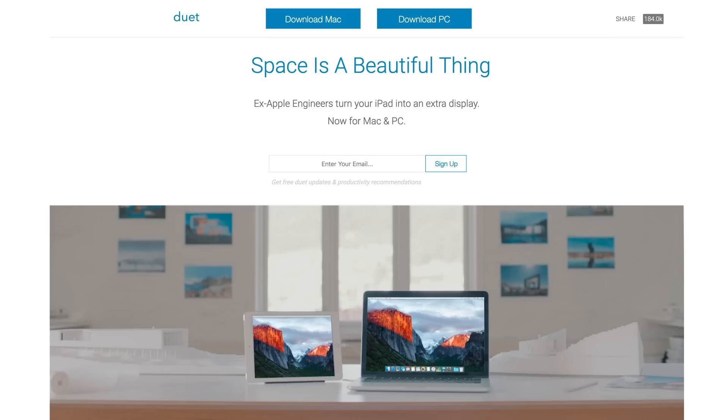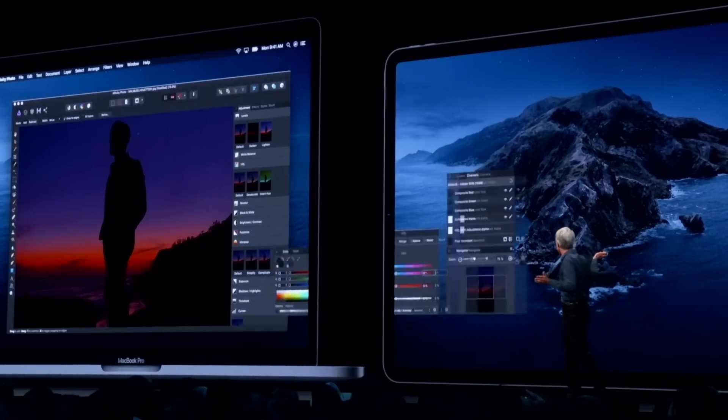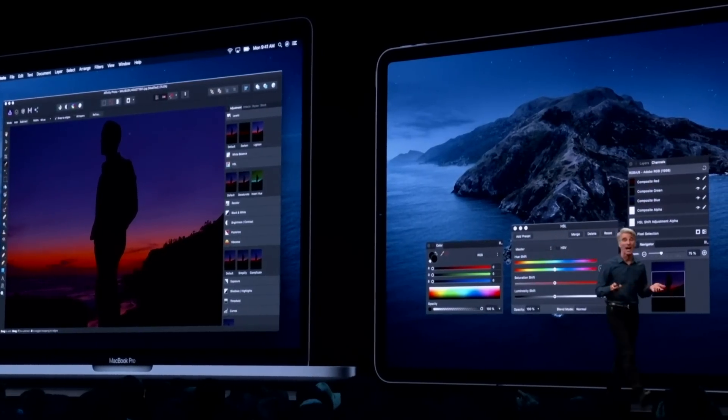There are already several apps out there that do that already. Duet Display comes to mind, AstroPad comes to mind. And this looks like native functionality within the Macintosh and iPad operating systems that mimic what something like AstroPad's Luna or Duet Display already does.